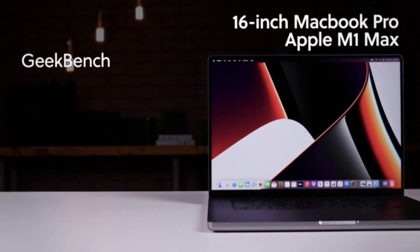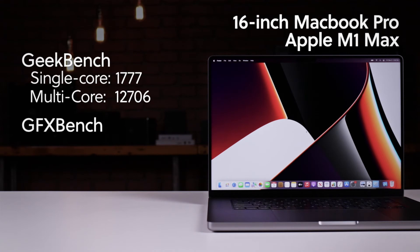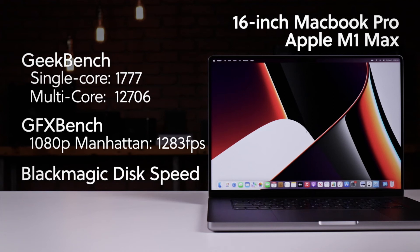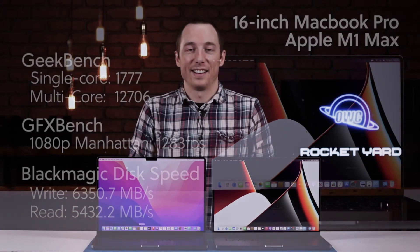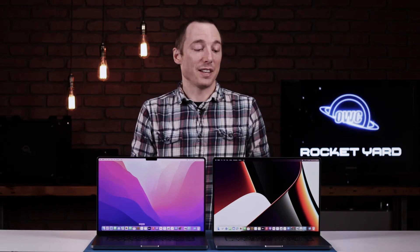With the M1 Max, Geekbench got a single-core score of 1,777 and a multi-core score of 12,706. GFXBench achieved 1,283 frames per second, while Disk Speed Test showed writes of 6.3 GB/s and reads of 5.4 GB/s. The tests showed these two MacBook Pros are quite the powerhouses. The M1 Max was able to achieve over a thousand frames per second on our video test — that is insane. Not to mention the internal SSDs in both being able to read in gigabytes per second as opposed to megabytes per second is always a plus.